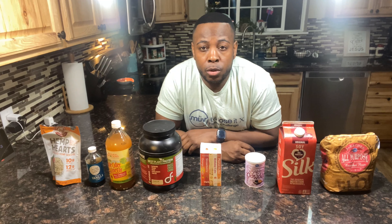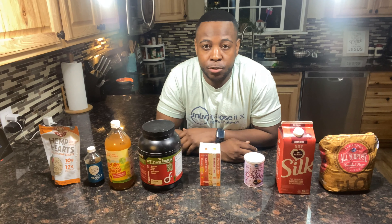Today we are going to be making some plant-based protein pancakes. Everybody loves pancakes, so I figured I'd give you guys a healthy recipe that was nutrient-rich and plant-based, because I live a plant-based lifestyle, that you can use on this 'get lean and quarantine.'